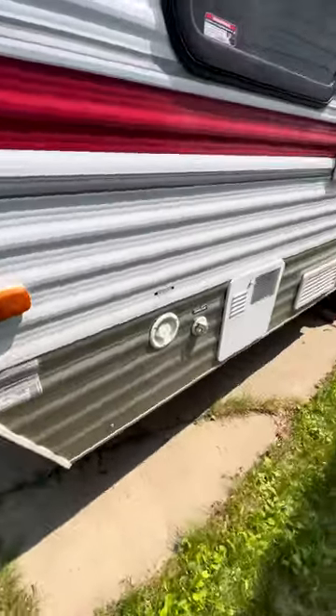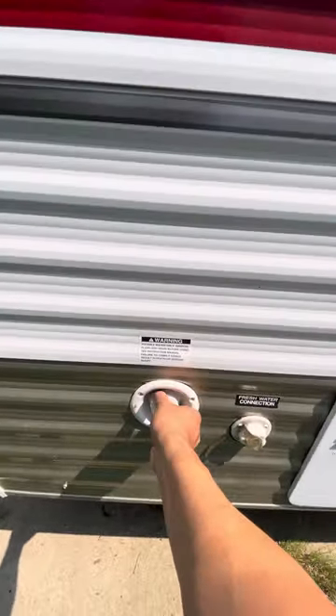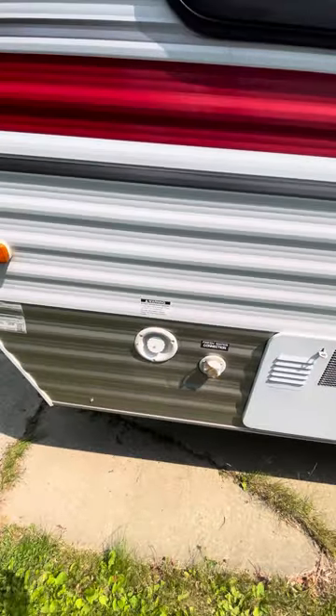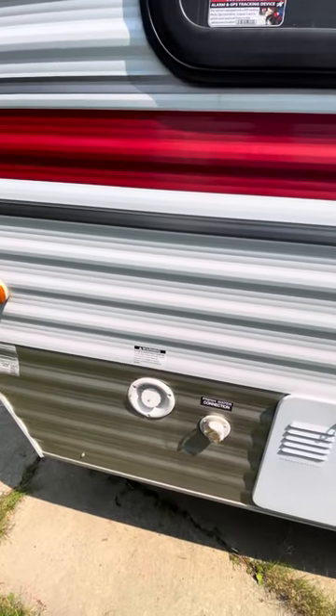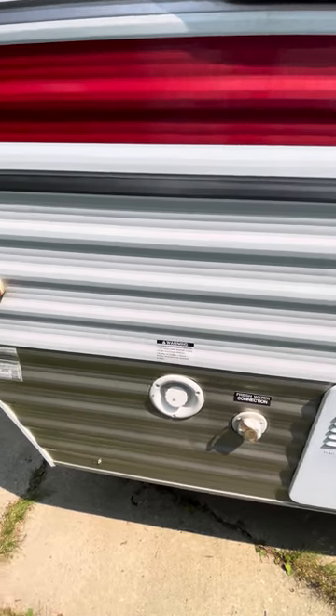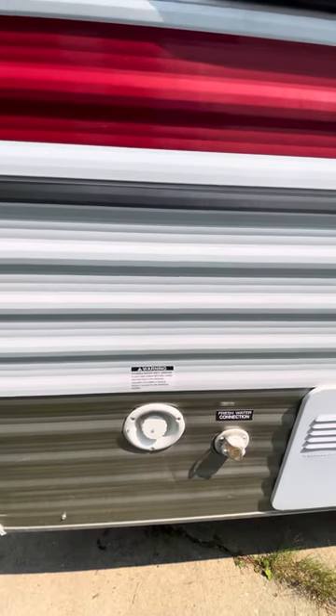On this side, this is where you're going to fill up with potable water. All of these things are manual — there's no indicator or anything inside. So we're just going to fill it up until it overflows; that's how you'll know it's already full.